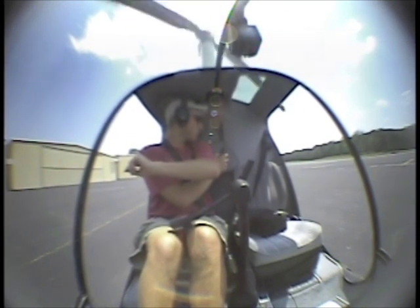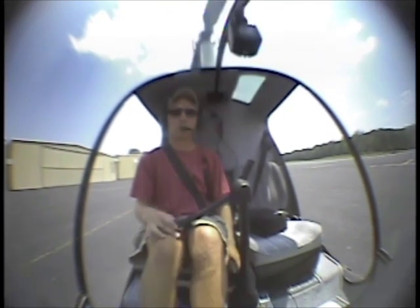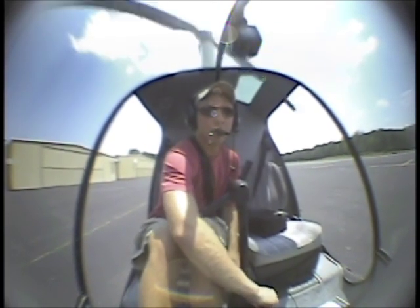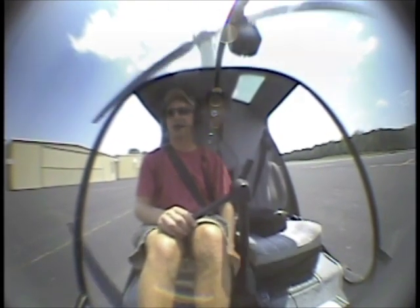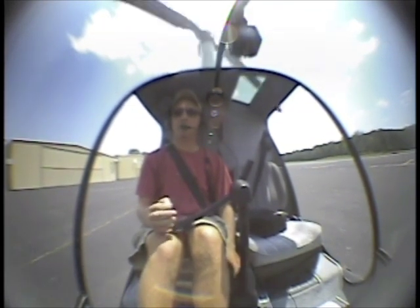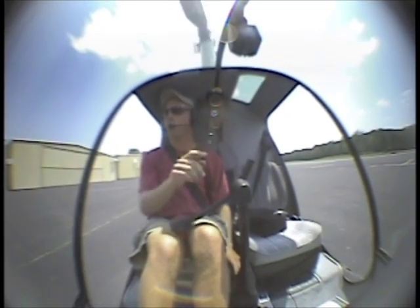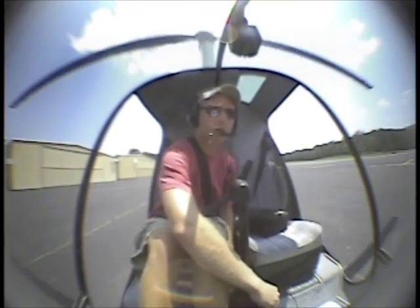What we'll be doing today - basically everything. We'll be doing hovers, quick stops, air taxis, slope landing, sidestepping, and so forth. We'll try to get one angle of the camera looking back at me, and then the other one will be mounted right here pointing out. Anyhow, letting it warm up right now. We want to make sure everything is good to go.